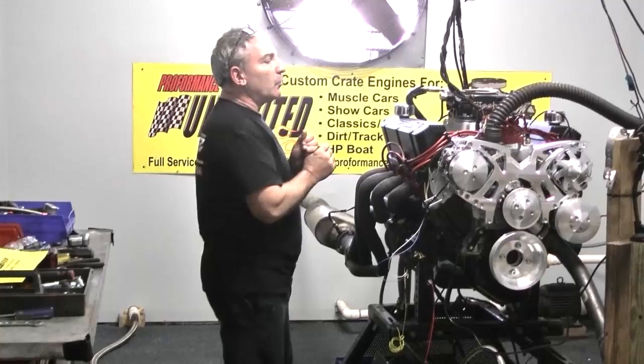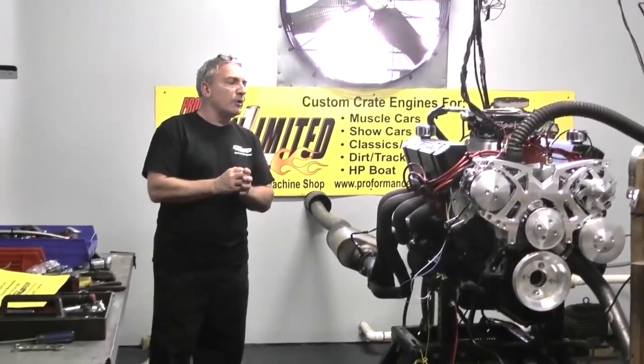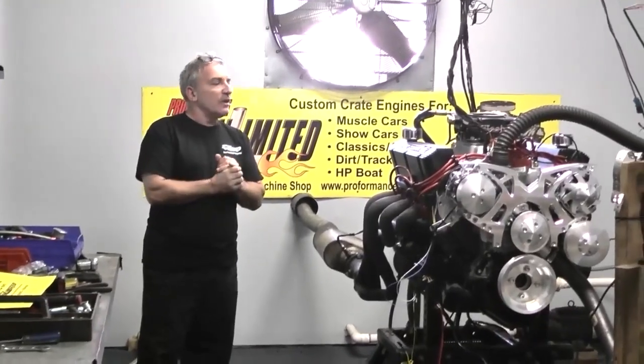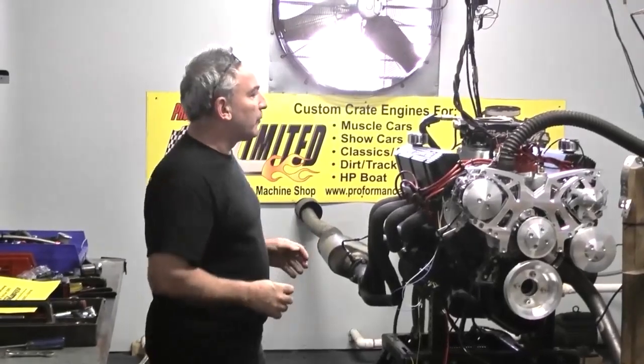We use 20W-50 weight oil in all our engines — it's in there now. You can use it for a couple hundred miles, after that change it and stick with that viscosity. We need oil on bearings — that's what you do with performance engines.